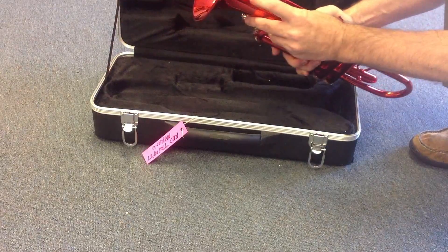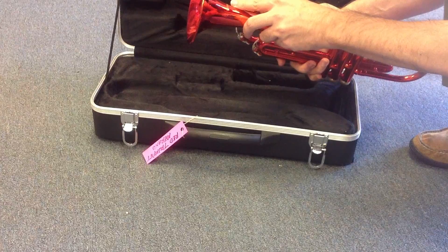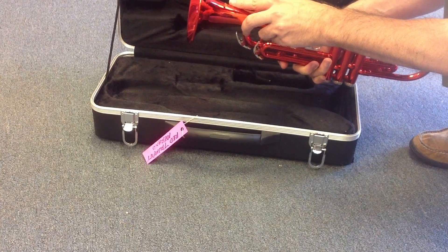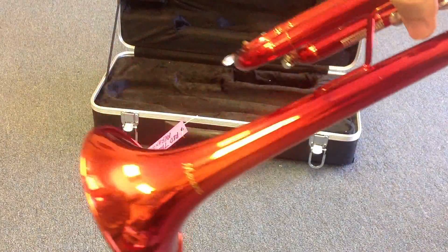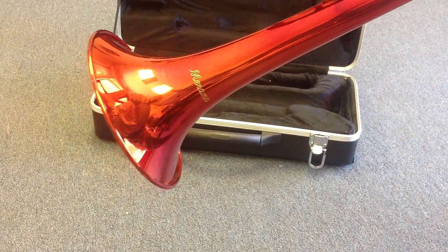The brand is — what is it? Merano, M-E-R-A-N-O. Okay, that's the brand. I don't know if you can see it right there — okay, that's the brand.